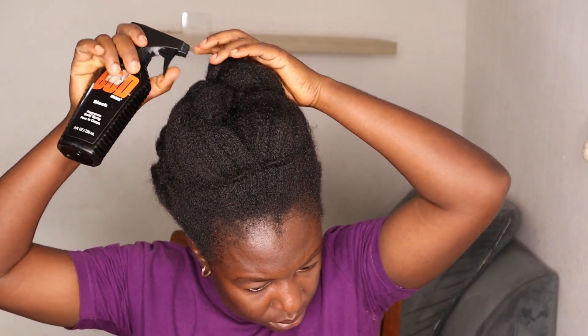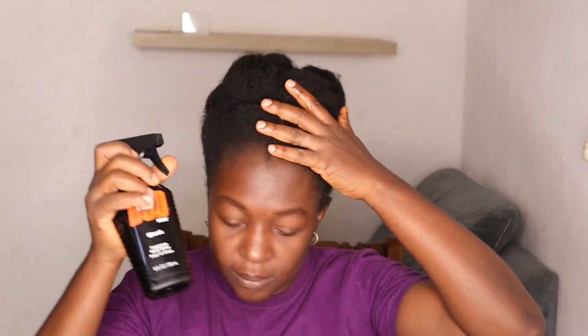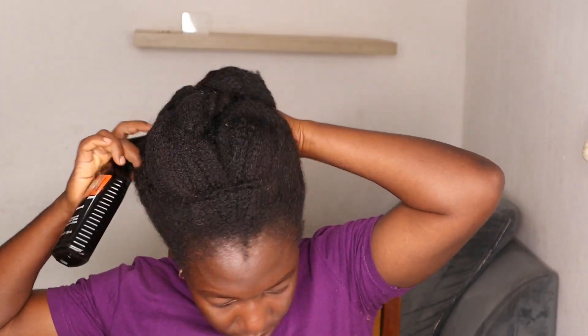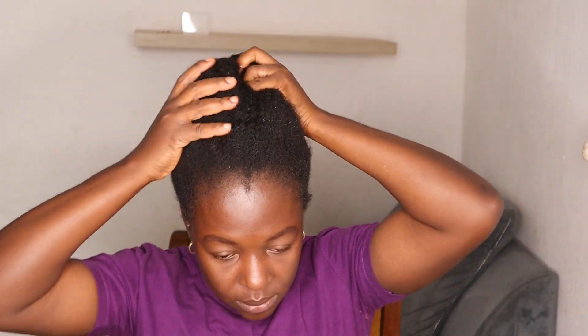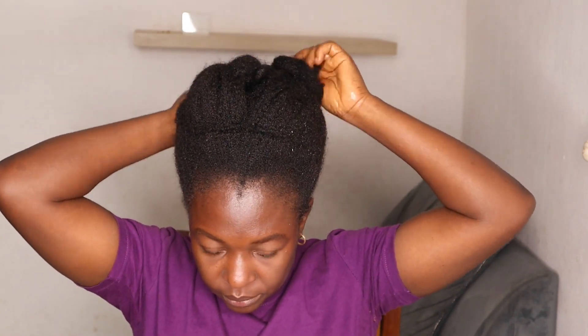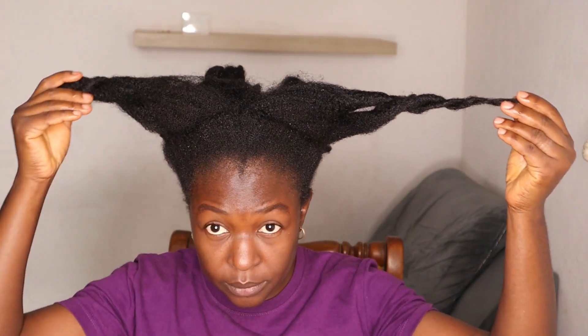Hello, welcome to Otis Place. On this channel we make videos on natural hair and a little bit of lifestyle. If that's something you're interested in, this is the place for you. Today's video I'll be moisturizing my hair, showing you how I moisturize in detail, and I'll also be answering some of your questions — telling you how I've been able to grow my hair from when I cut it till now, how old my hair is, and all that.